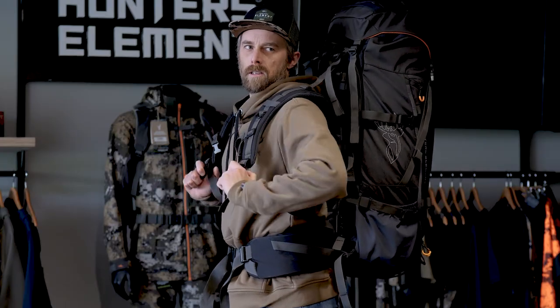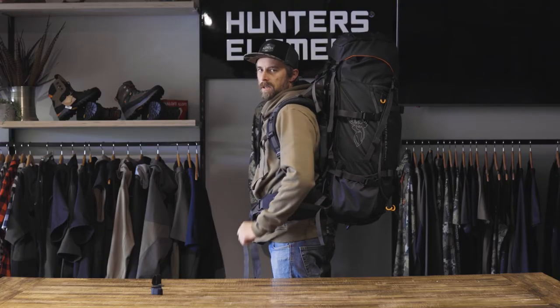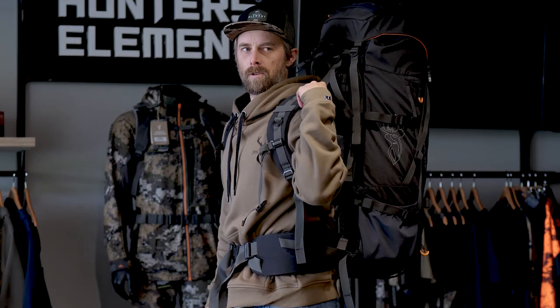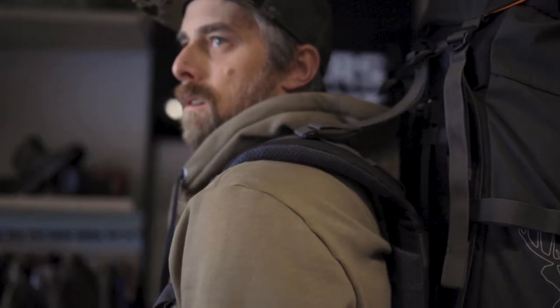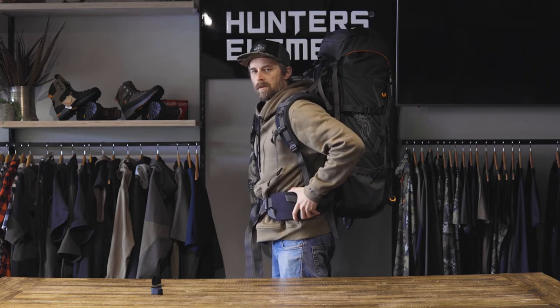Next, we're going to adjust our shoulder straps. We don't want these overly tight, we just want them snug. If your back length is too long, you'll have gaps between your shoulder and the shoulder pads. If it's too short, the hip belt will ride up above your hips.